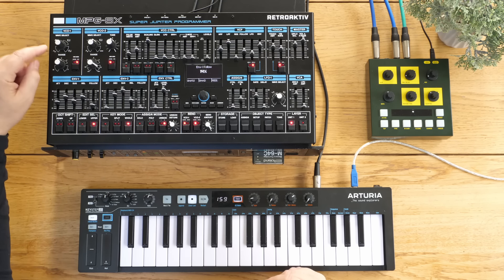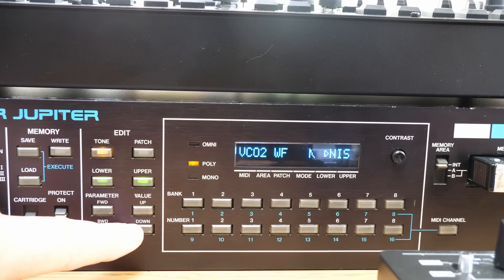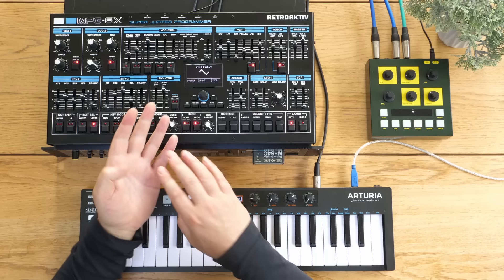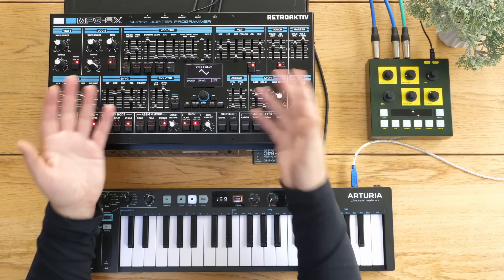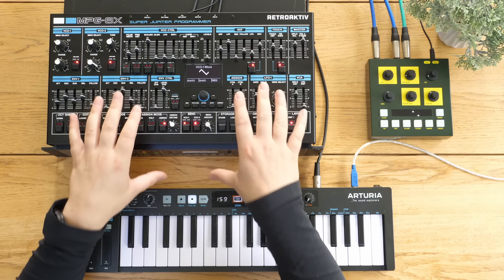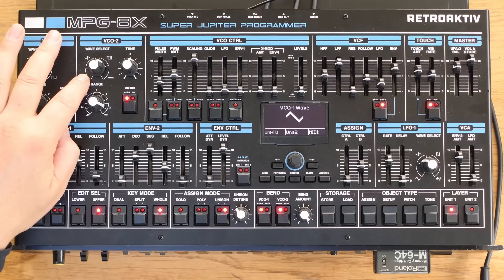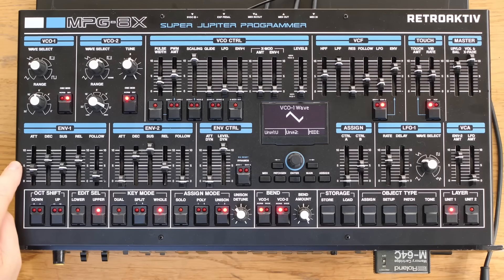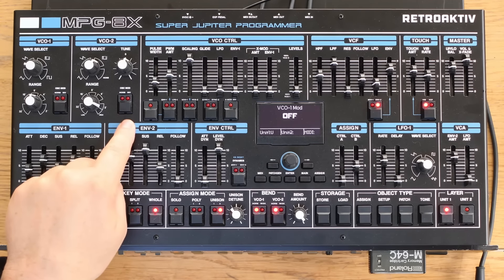For example, on the Jupiter 6 you could select multiple waveforms on a single oscillator, but on this you can't - they're discrete. That's probably got a lot to do with the interface; if you had those options you'd be flicking through menus to get all the different options. Also on the VCOs we've got a sine on the Jupiter 8 but not on this. Envelope 1 on the Jupiter 6 has an inverse function, whereas on this we can invert the modulation on the oscillators separately - so we could have positive modulation on oscillator one and negative on oscillator two.